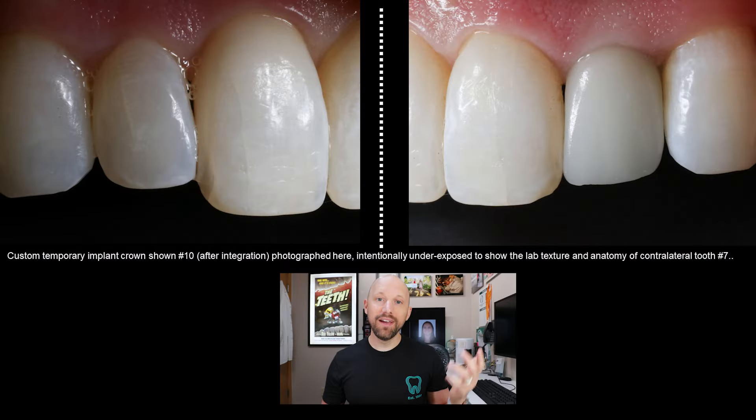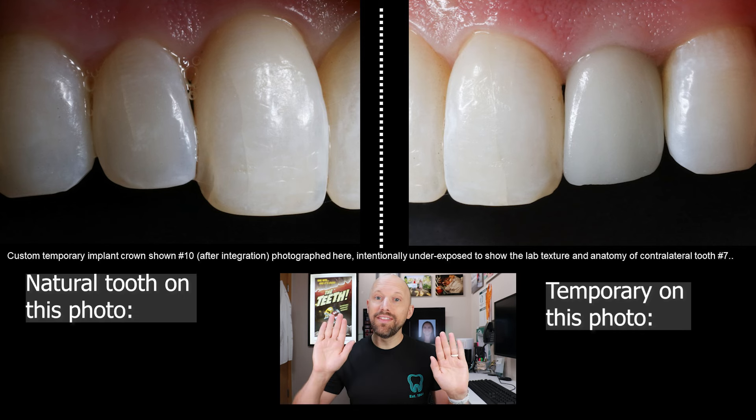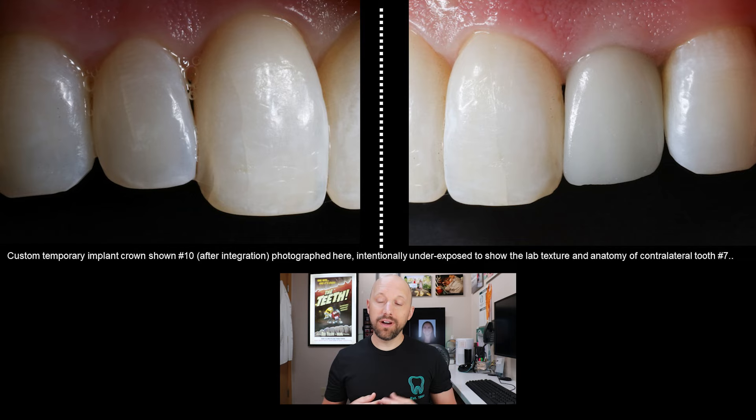You'll see pictures here of the custom temporary crown, and you'll notice the shape and color aren't quite perfect yet. I have photos of her tooth from this side and from that side, and we want them to match, so we use different photography techniques — like having the photo be underexposed — to show different characteristics of the teeth.